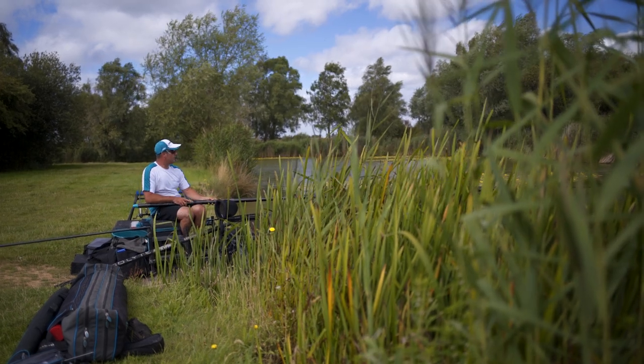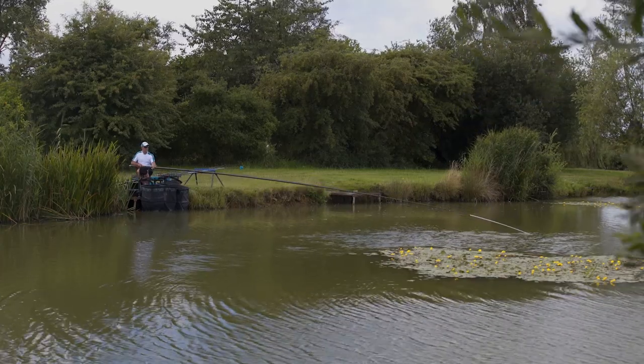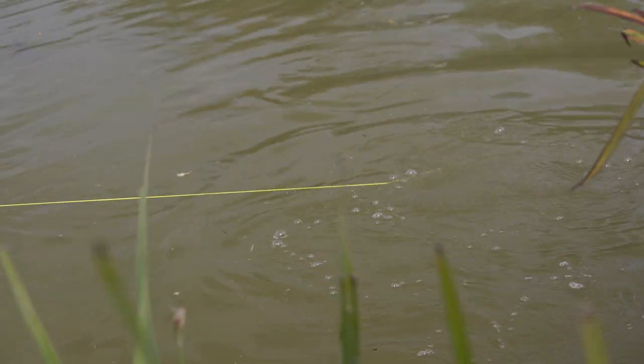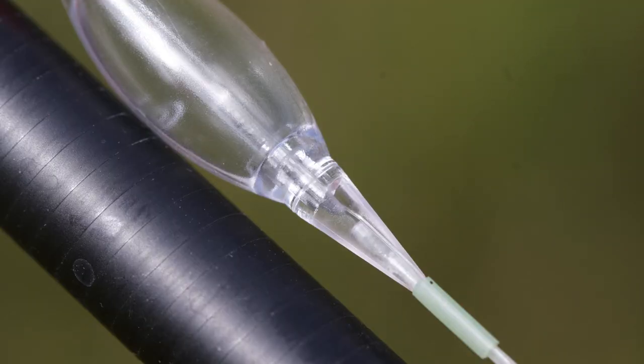They can be used for a variety of shallow fishing methods, from slapping to fishing four to six inches deep. With the floats being very short in length, you can actually fish very shallow without spooking the fish. Being inline, the line goes through the tip of the float and comes out at the base of the body. There's no side eye, so there is really no place for the line to tangle around when you're shipping in and out at speed.